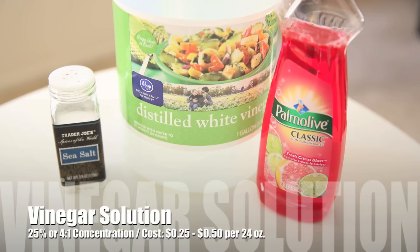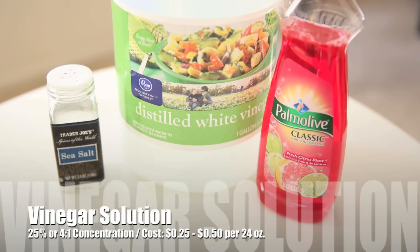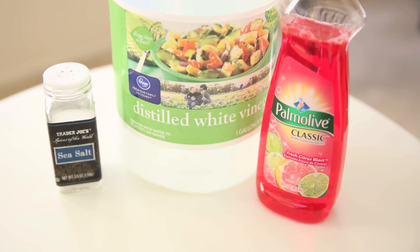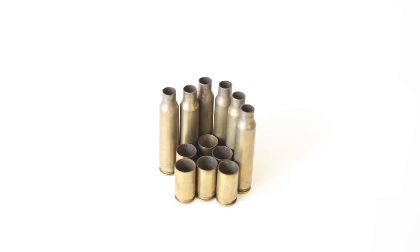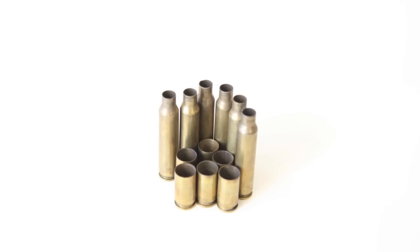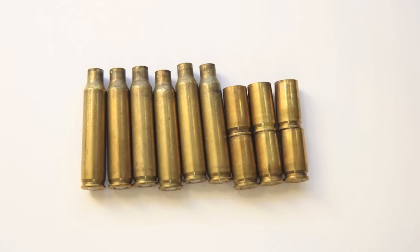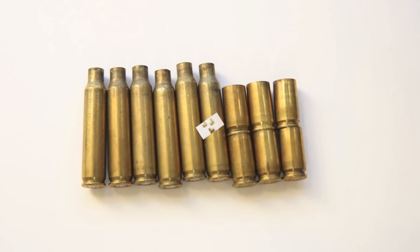You can find details of that recipe in my other video, "How to Clean Brass for Reloading Without a Tumbler." For the test, I used a pair of 5.56 brass and a pair of 9mm brass per solution. I ran the brass through the three solutions for 8 minutes and the results were quite conclusive.